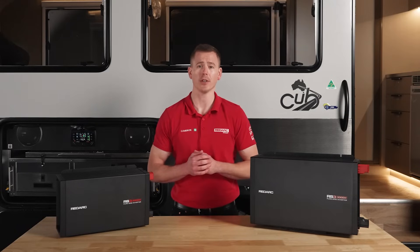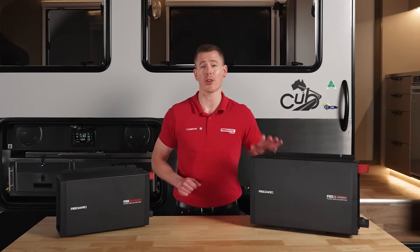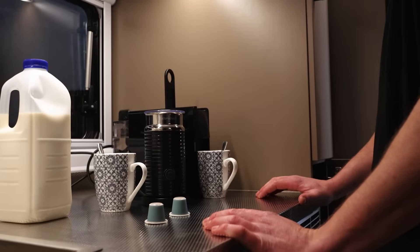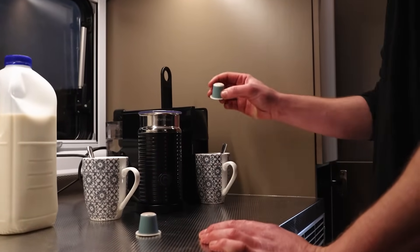The new range of RS3 inverters includes options from 1200 up to 3000 watts, allowing you to charge your devices, whip up breakfast, or enjoy a hot cup of coffee even in the heart of the wilderness.